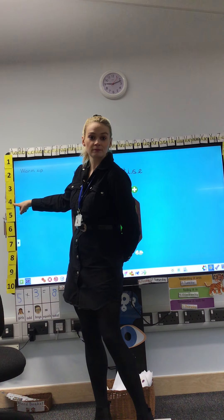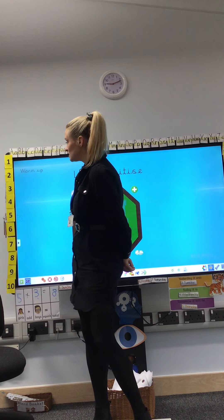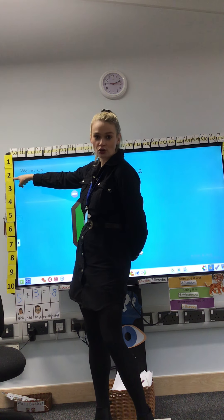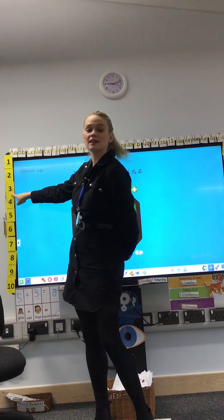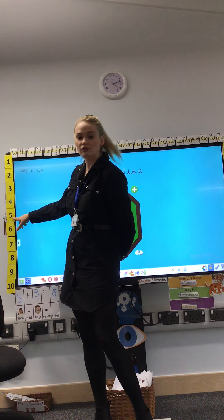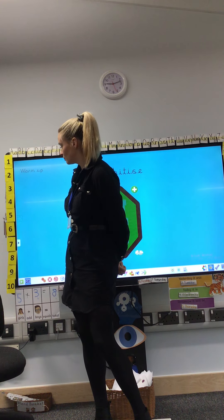What is 1 more than 4? That's right, 1 more than 4 is 5. What is 1 more than 2? Good job, 1 more than 2 is 3. What is 1 more than 5? That's right, 1 more than 5 is 6. Now we're going to do 1 less.